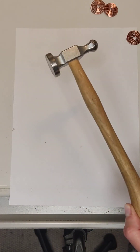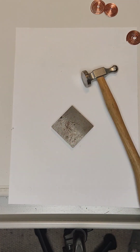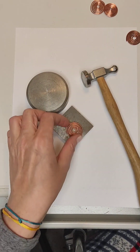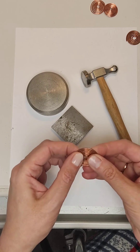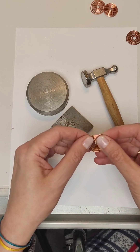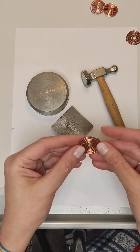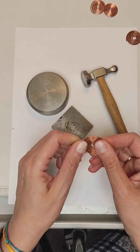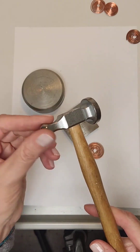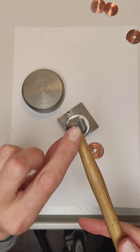For the next step we need a hammer and anvil. After beating with a hammer, the wire becomes rigid and keeps its shape well. On the other hand, the product becomes beautiful — after oxidation and polishing, a noticeable and beautiful relief and volume appear, reminiscent of embossing. A jewelry hammer usually has two sides: one is rounded, the other is flat. We will work with the rounded side.